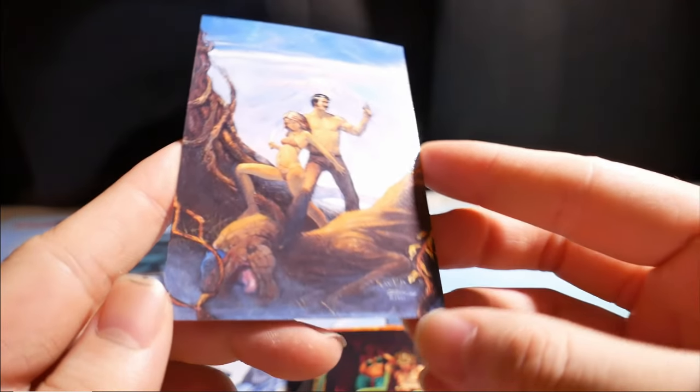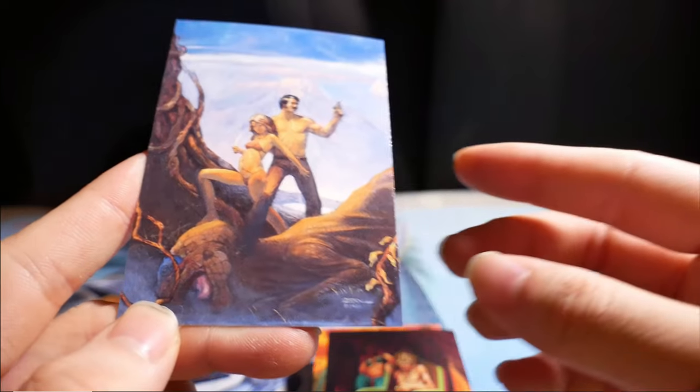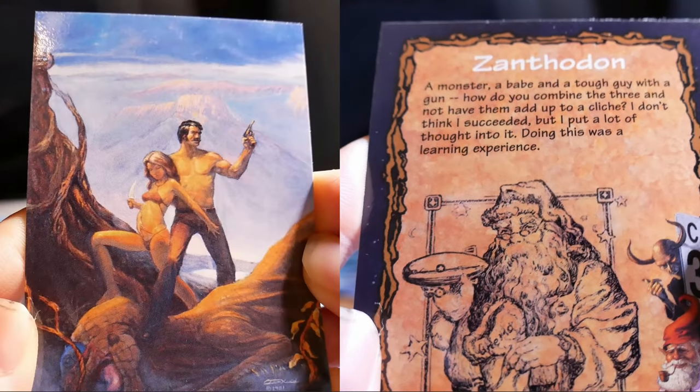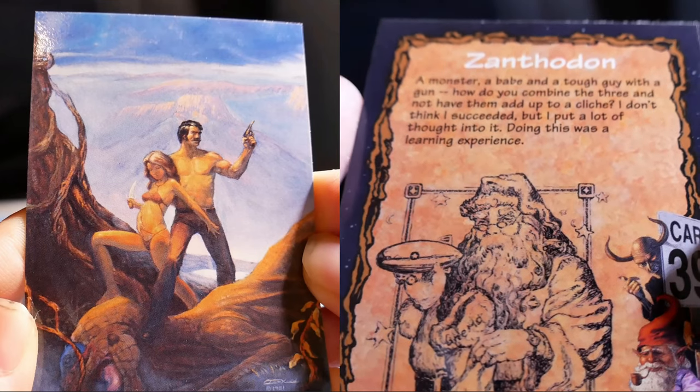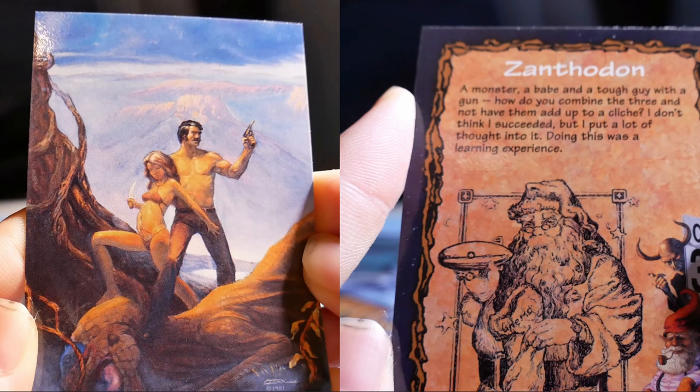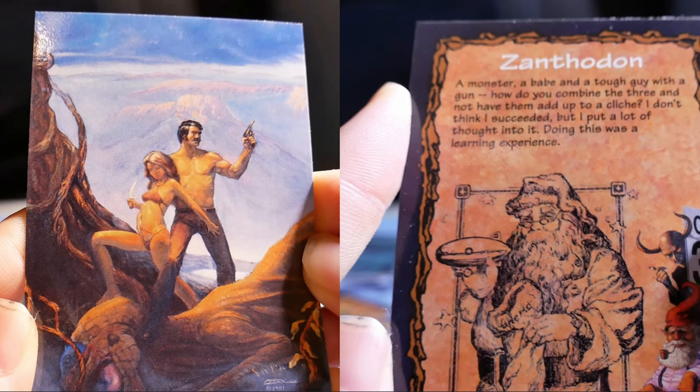Looks like they have slain some kind of dinosaur, reptile, bird, a monster, a babe, and a tough guy with a gun. How do you combine those three and not have them add up to a cliché? I don't think it succeeded, but I put a lot of thought into it — doing this was a learning experience.